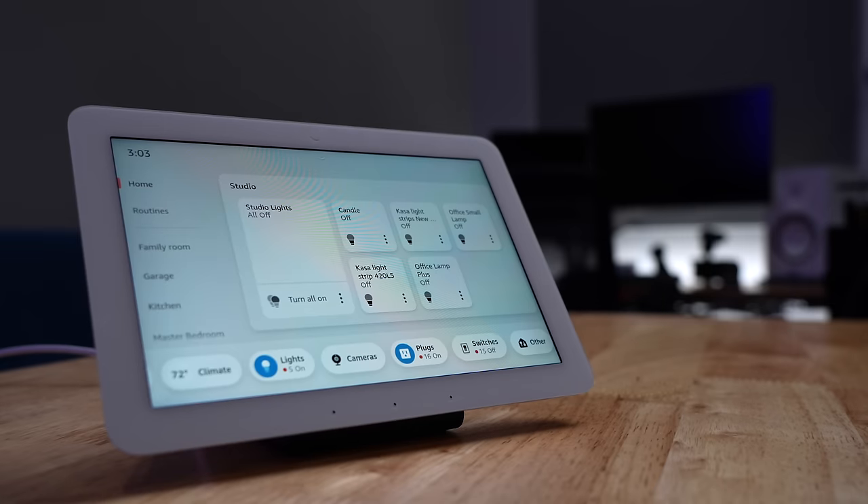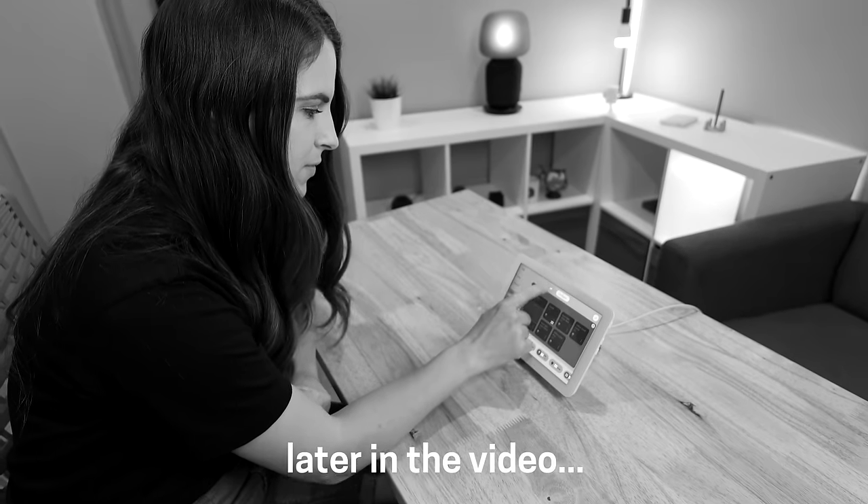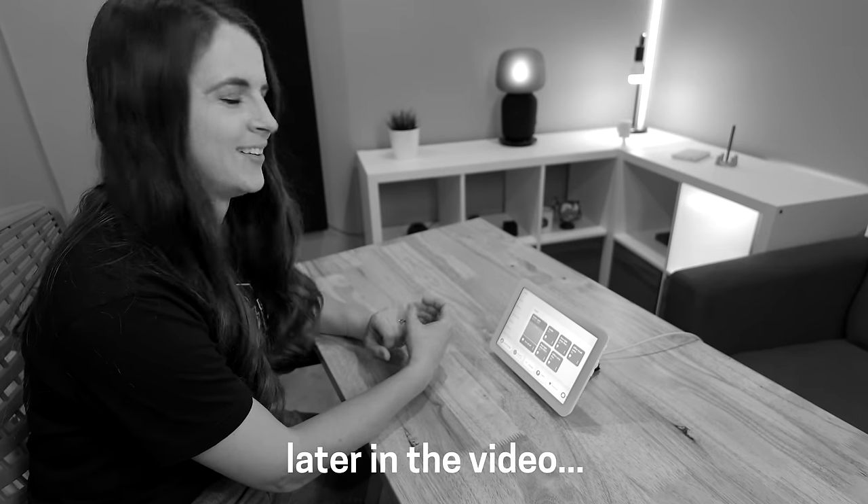Since you might be using this as a family dashboard, I put it to the ultimate spouse approval test. I quizzed Allie on how to use this device — she said she can't — so we'll see if I'm sleeping on the couch tonight.